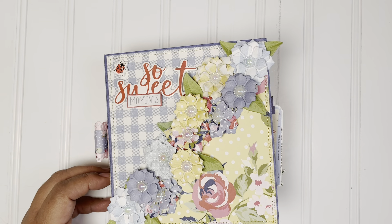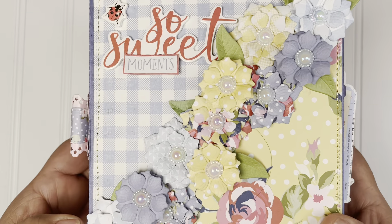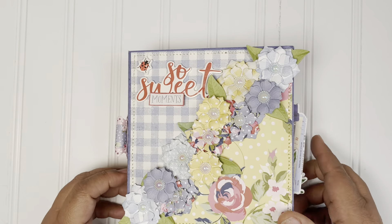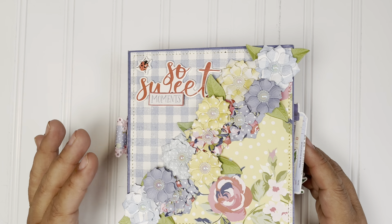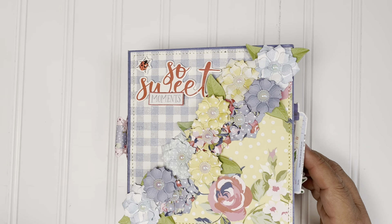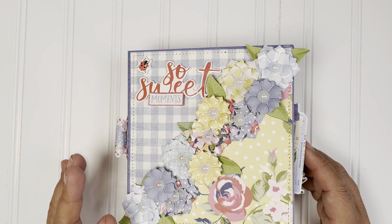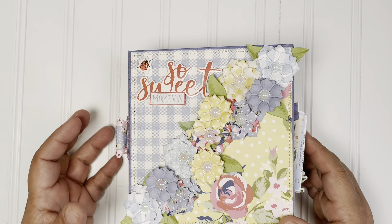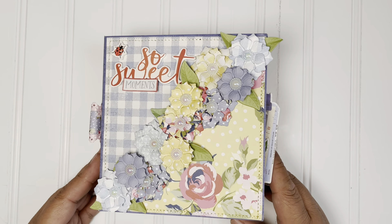I use the flowers that come with the set — they are so beautiful. My focal colors for this mini album were the blue and yellow. While the other collections, I think it's more the blue and the red. I kind of stayed with the blue and yellow, but of course there's a red in there. But look at the cluster of flowers — I love them. Love the way they came out.